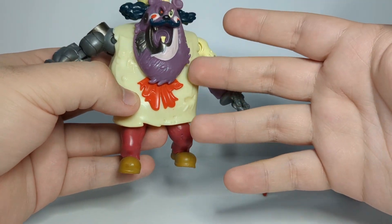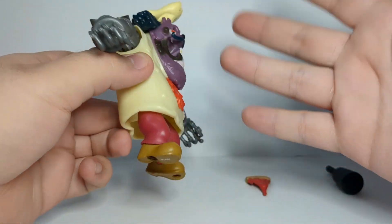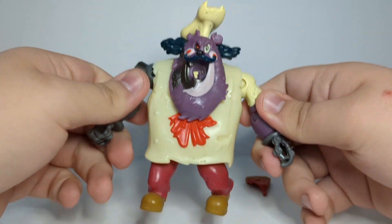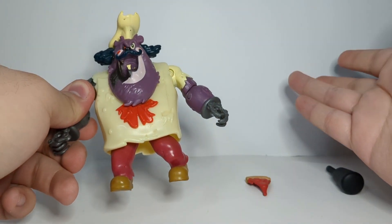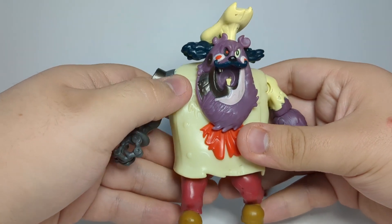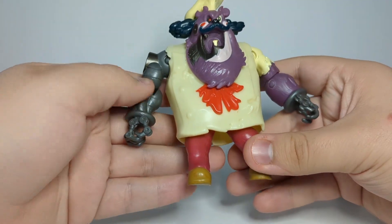With what they had and trying to translate into a figure that will fit in blister card packaging, I guess it's okay. They really should start making deluxe figures for Rise of TMNT to actually fit a lot of their characters into the right scale, because of how big a lot of characters in that show are.